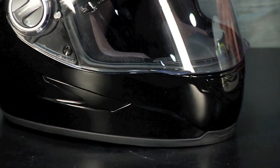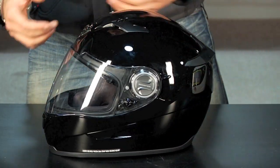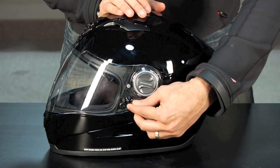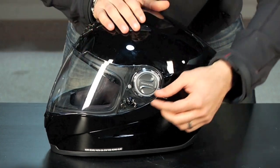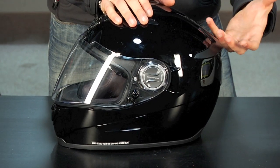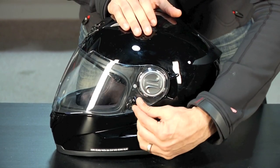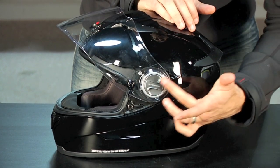I also want to talk about the shield mechanism. It's been borrowed from the EXO 1000 — it's a three-position shield mechanism. You have lock, which doesn't allow it to be open; open, which allows you to access the strong detents; and a third setting, which is cracked. Cracked is really nice if you're out in 20-degree weather or breathing heavily. Even with the fog-free shield, if you need to vent some air and get more air to your face, you can vent this with the push of a button.